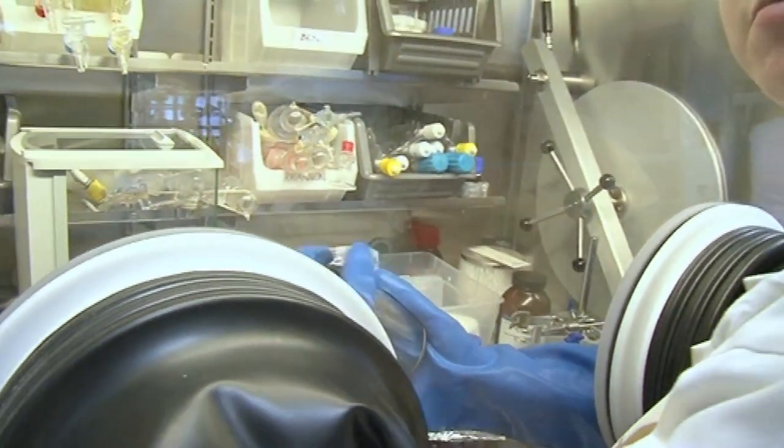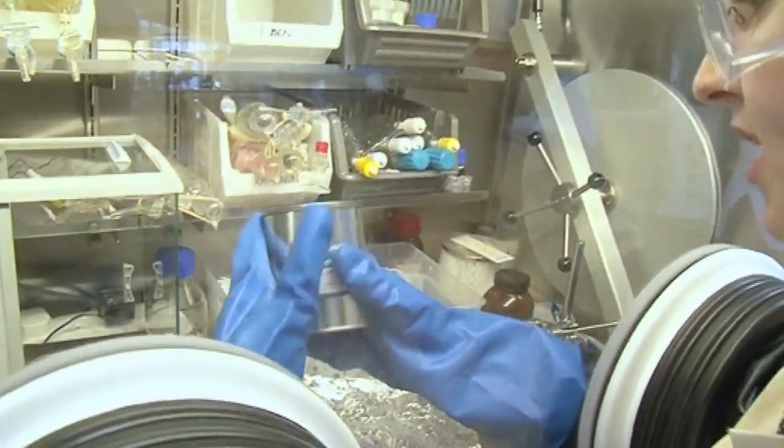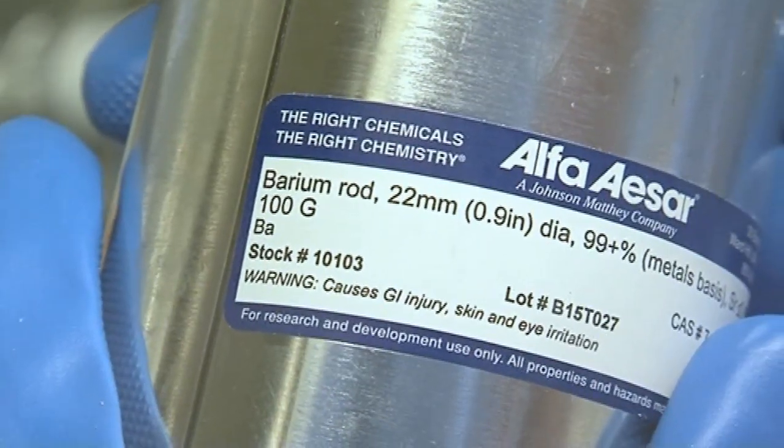Here we have a sample of barium. Barium is towards the bottom of group two, the alkaline earth metals. This is a rod of barium we've got in here.